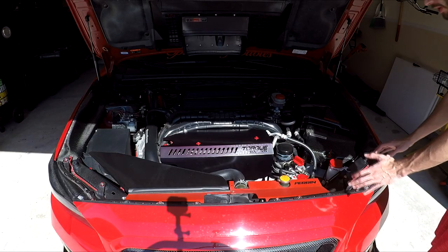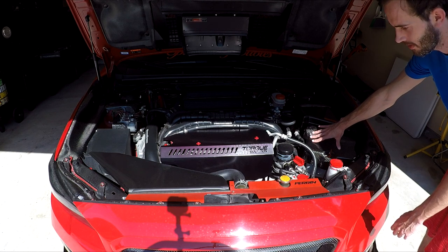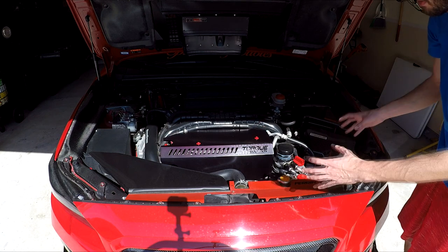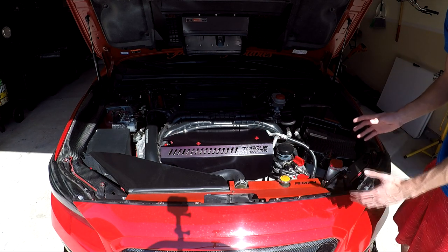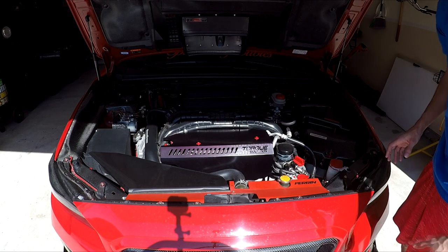Now with doing the spark plugs, you're going to want to first remove your battery — yours may look a little different than mine. I have the Password JDM cover, and then on the other side you'll want to remove the snorkel inlet as well as your intake box, just to make access easier. The main thing too is not to do it when the car is really hot. I actually just got back from work so I'm letting the car cool off a little bit while I take care of these steps.